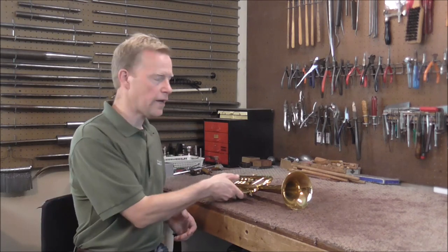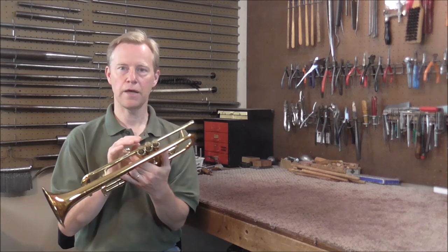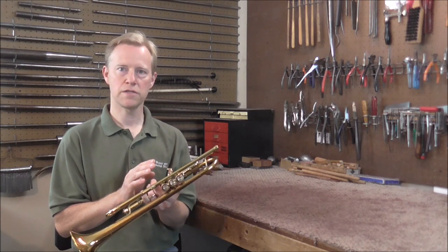Welcome to the brass and woodwind shop. Usually when I do a video I know what the repair is going to be, but on this one I do not know what the problem is. I know that the valve is stuck but I do not know why it's stuck or what's wrong with it, so I'm going to do this repair on video and we're going to get this figured out.